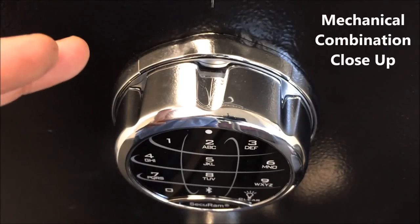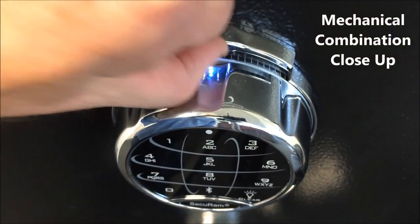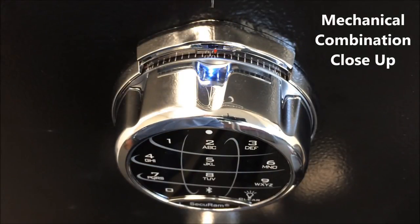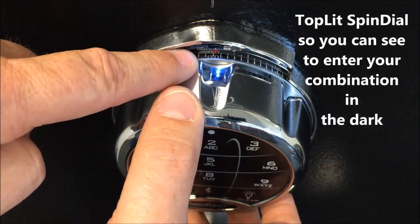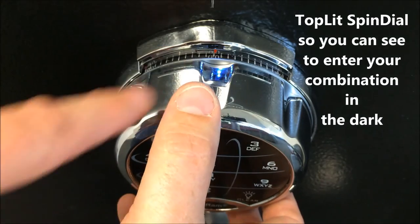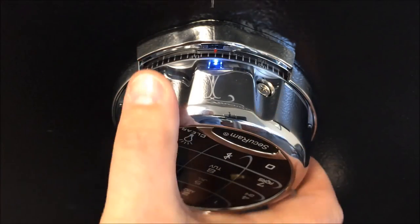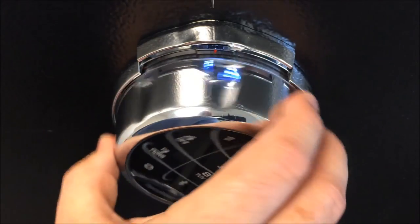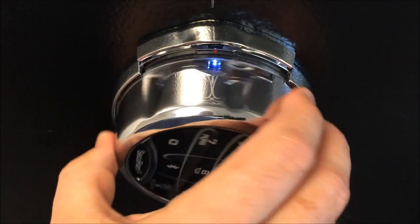With the SafeLogic Extreme, in order to dial the combination mechanically, you simply raise the spindial release. You'll see that it is top-lit so it actually shines some light down onto the dialing combination gauge. The numbers show zero, 10, 20, and as you rotate this, you're rotating it to the dialing sequence. This dial is just exactly the same as a regular mechanical lock.